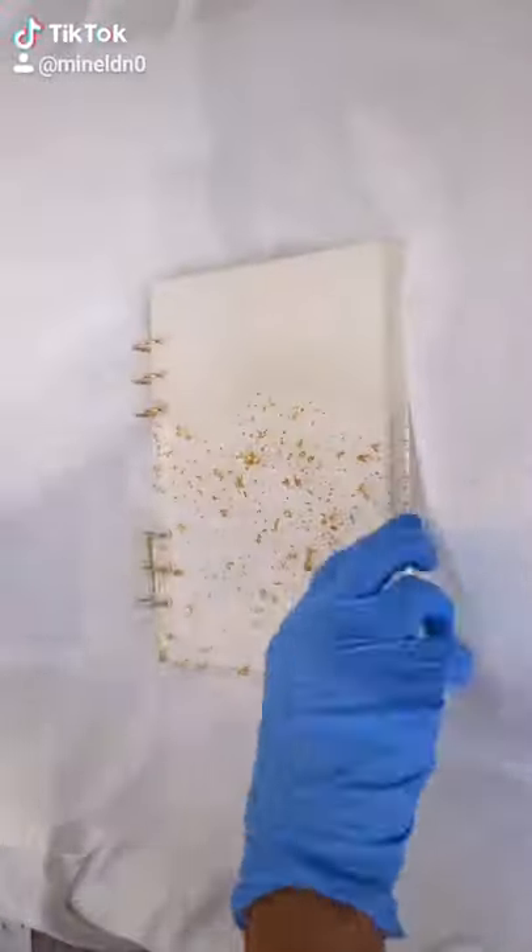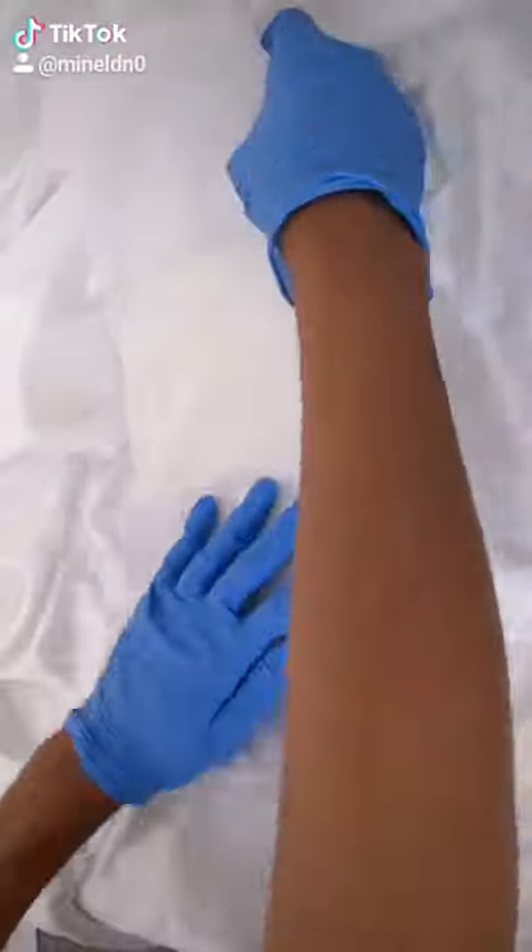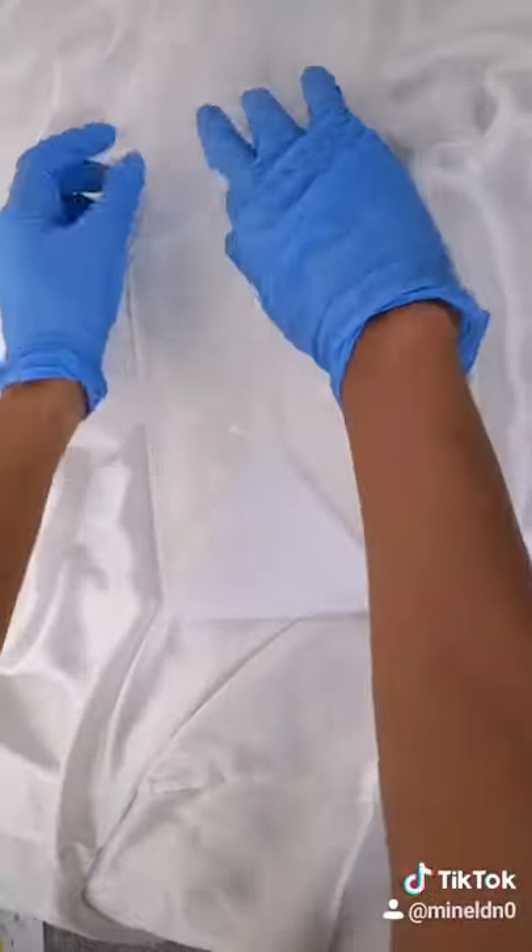Hi guys, my lovely customer ordered cloud in white. I'm just wrapping it up with tissue paper. I like to make sure it's nice, keeping my packaging very minimalistic.